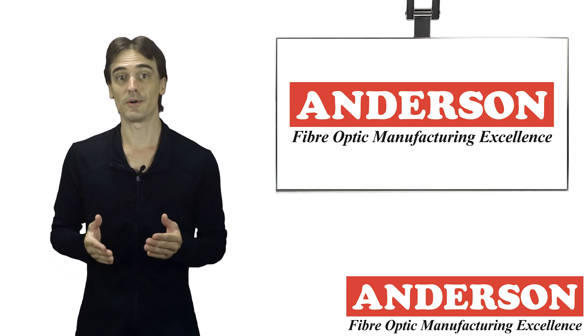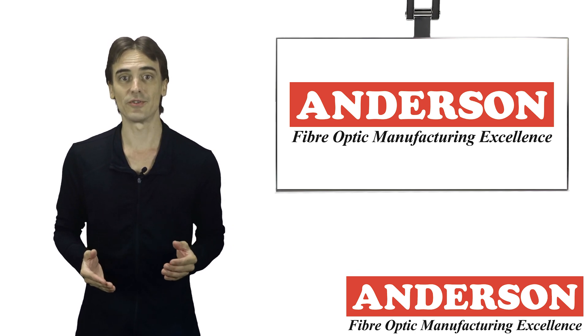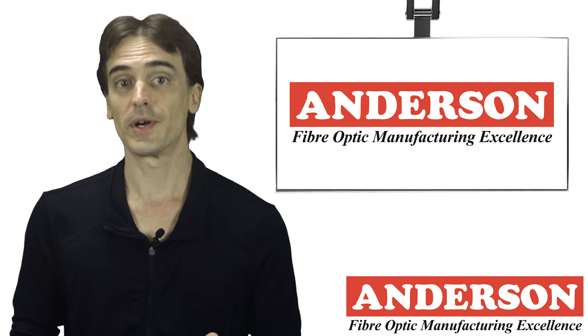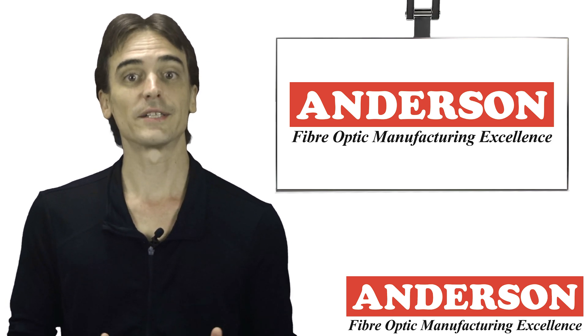Safety in fiber optic installations includes avoiding exposure to invisible light radiation that might be carried in a fiber, as they pose a real risk. However, what most people consider dangerous are the fiber scraps. Fiber scraps are produced when you prepare, strip, or cleave fibers, and often when cleaning them.